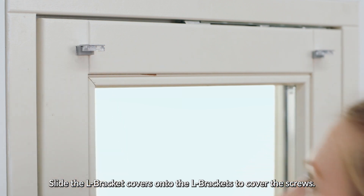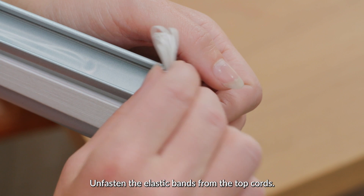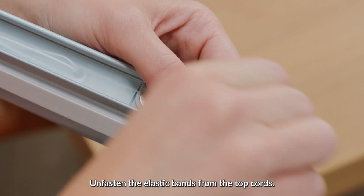Slide the L bracket covers onto the L brackets to cover the screws. Unfasten the elastic bands from the top cords.